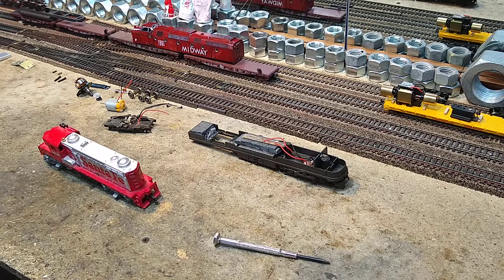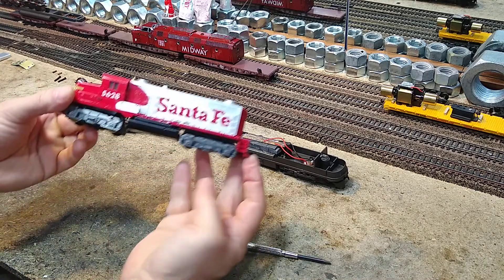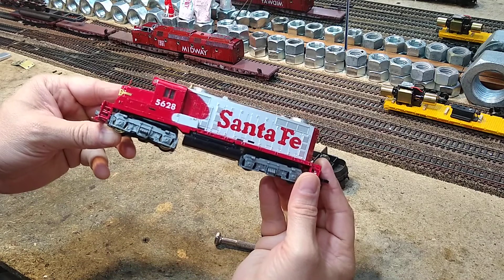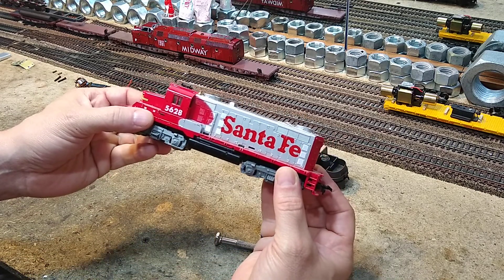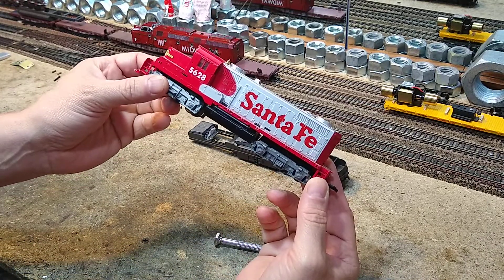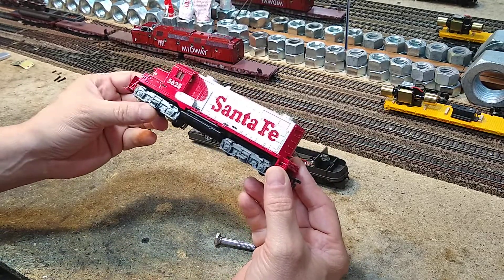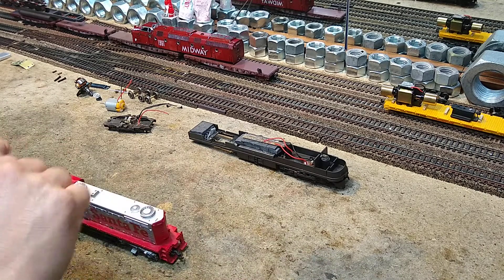Let's go. What we're going to do today: this is a Tyco Power Torque GP20. It belongs to a really good friend of mine and he dug it out for me. We're just going to rebuild it — tear it down and rebuild it. Pretty easy. You can see on the workbench I've been very busy.